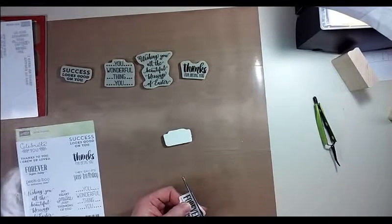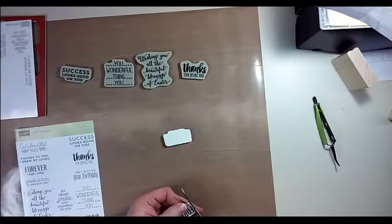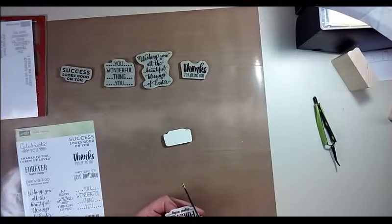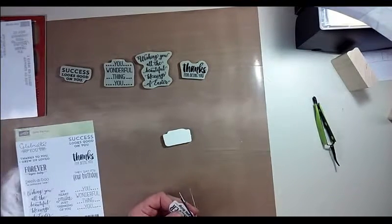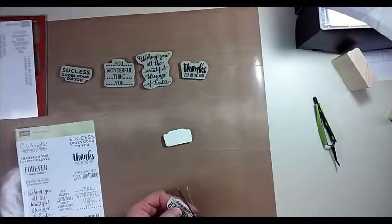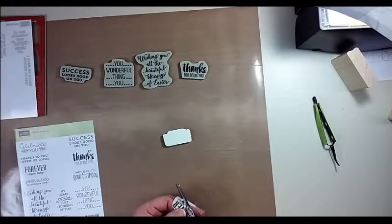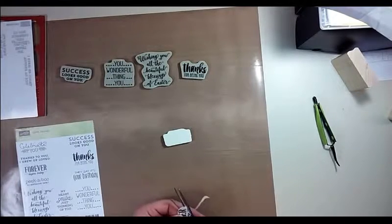It was a little fussy here because I wasn't quite sure how I wanted to do this particular one. But if you're worried about lining it up when you're putting it onto the back of your stamp, you can leave it go all the way to the edge — either on the top, bottom, or side — just a little bit. It just kind of depends on what your preference is and you'll figure out what works best for you.